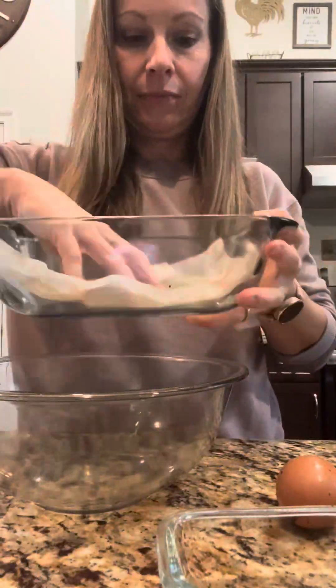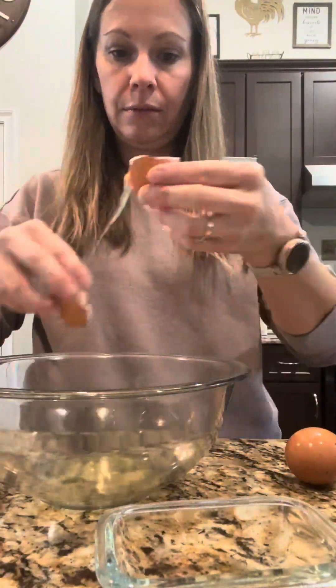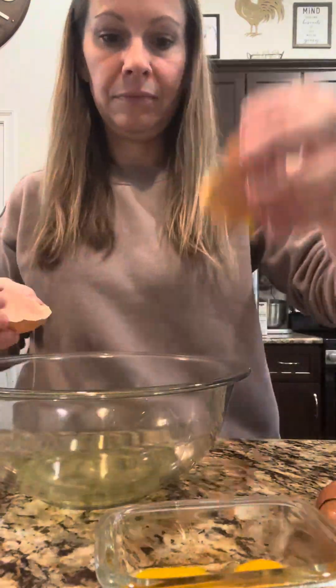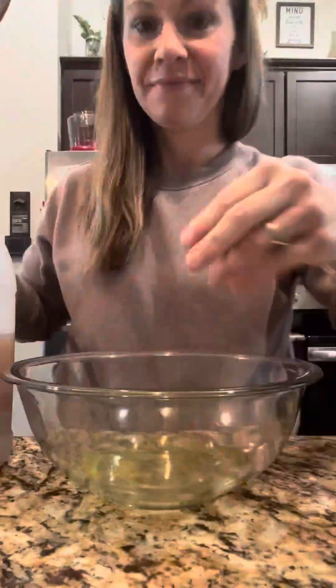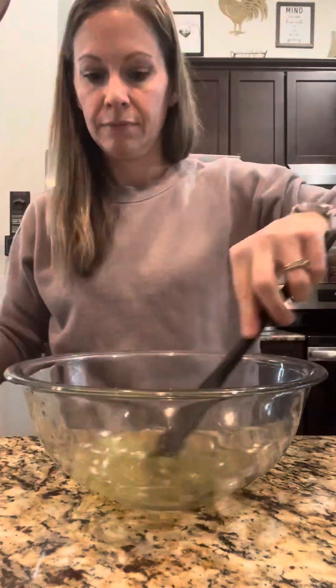Heat up your water to a boil and put parchment paper in your loaf pan. Separate your egg whites and make sure they are at room temperature, then reserve your egg yolks for another recipe — I always say I don't like to waste.